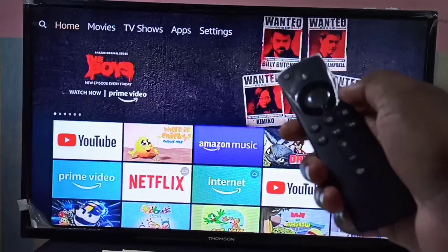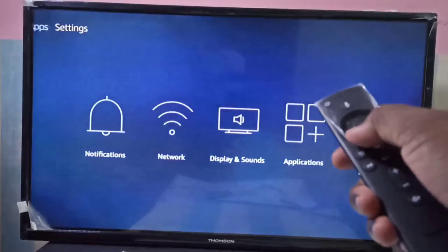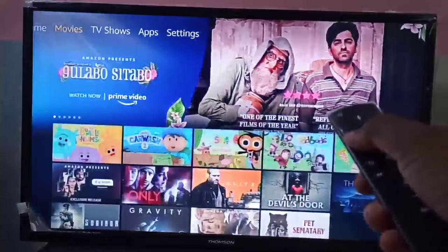After that you can use the Fire TV stick remote to control it. This way we can convert an old CRT TV into an Android TV without an HDMI port. I hope you enjoyed this video — please subscribe to my channel and like and share the video.